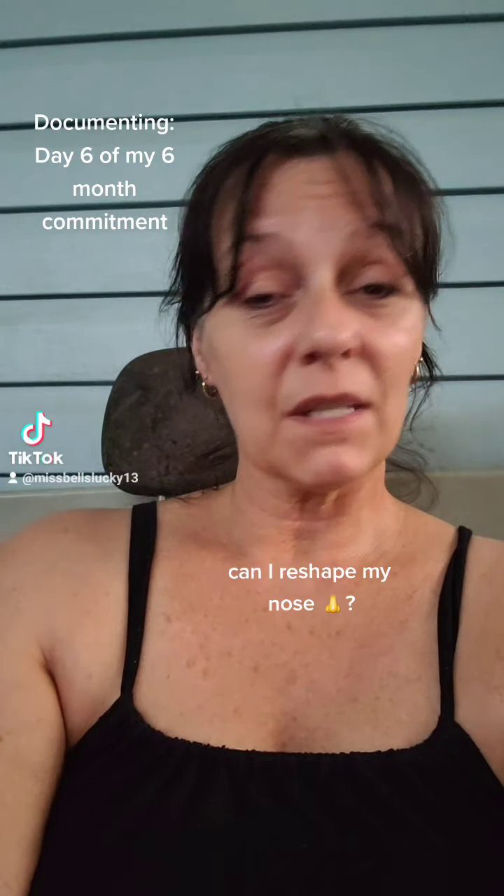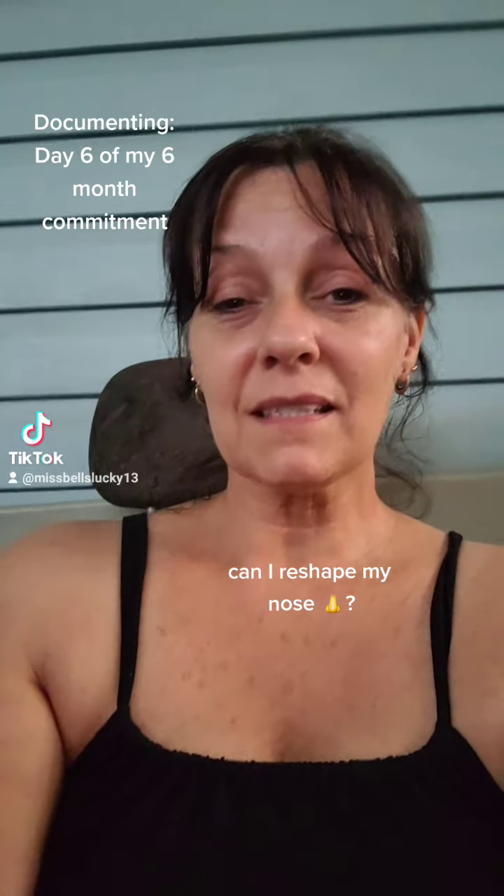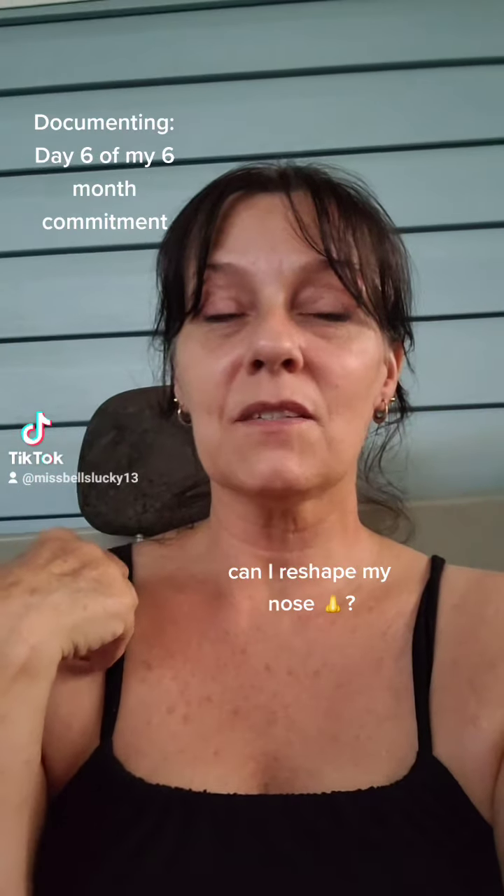Day 6 nose shaping video. I'm going to spend the next 6 months doing things that I know or think are good for me and following my intuition.